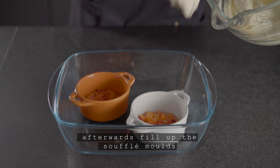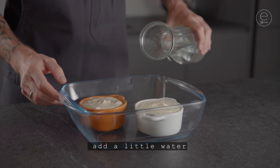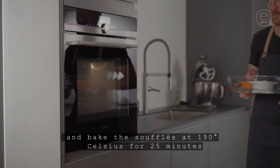Afterwards fill up the soufflé molds. Add a little water and bake the soufflés at 190 degrees Celsius for 25 minutes.